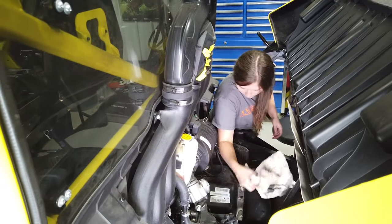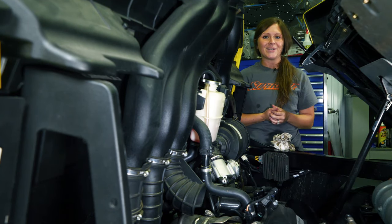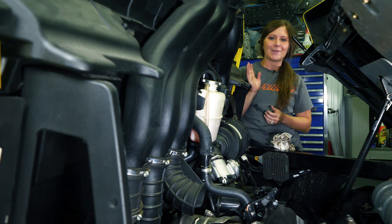Clean up any excess oil that you may have spilled on the engine. And that's it — that's how easy it is to change your oil in your K&M Defender. Happy riding.